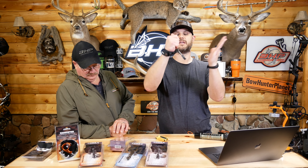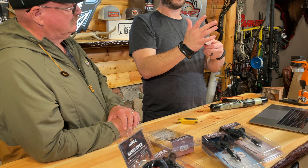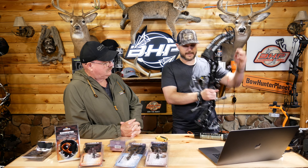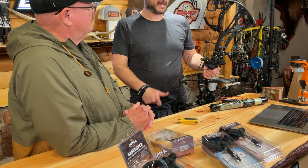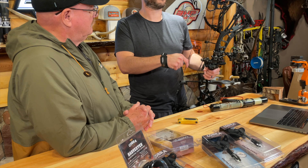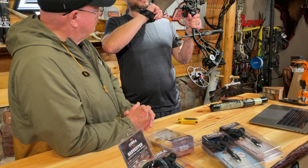Everybody, if you buy any release you should be firing tons of shots out of it to get used to the feel and when it's going to go. One thing about that trigger — there are adjustments on there for both sensitivity and trigger weight, so you can play with it for your own preference. Some people like a hair trigger, some people like to feel themselves pull it before it goes off. Two adjustments: sensitivity and weight of the pull.